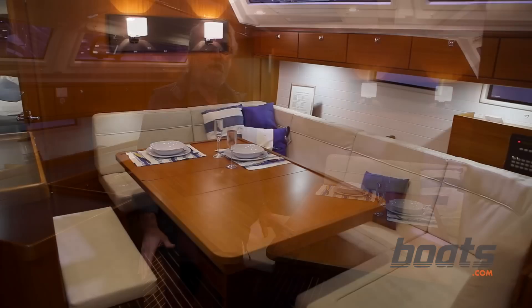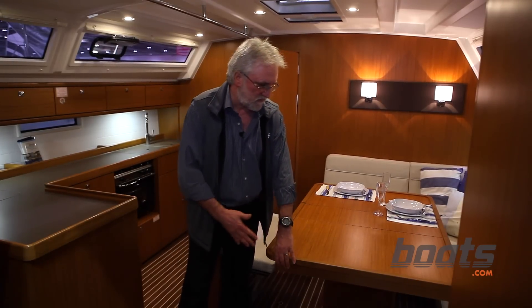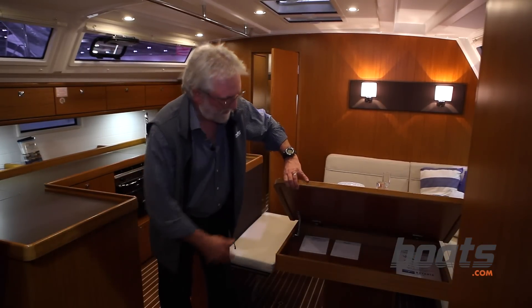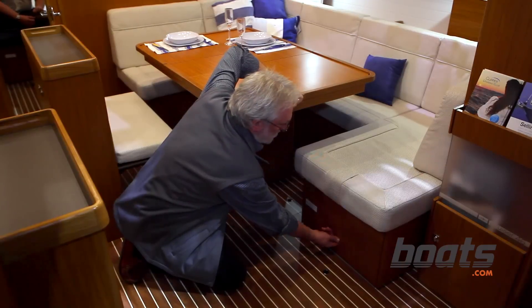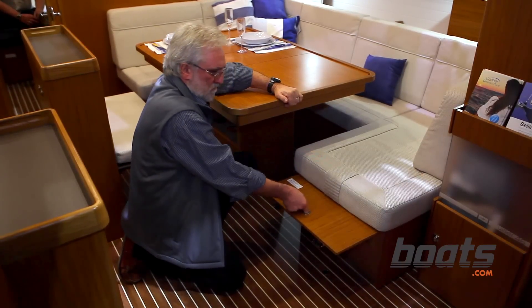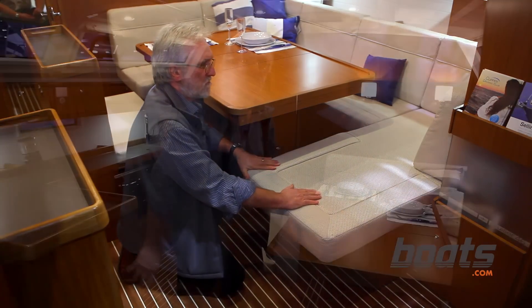This boat doesn't have its own dedicated navigation station, but instead they very cleverly devised a way of using the end of the saloon table. It lifts up and inside you can store all your charts, and then you lift up this extension of the saloon settee, pull the mattress out, and you have a seat and an instant navigation table.